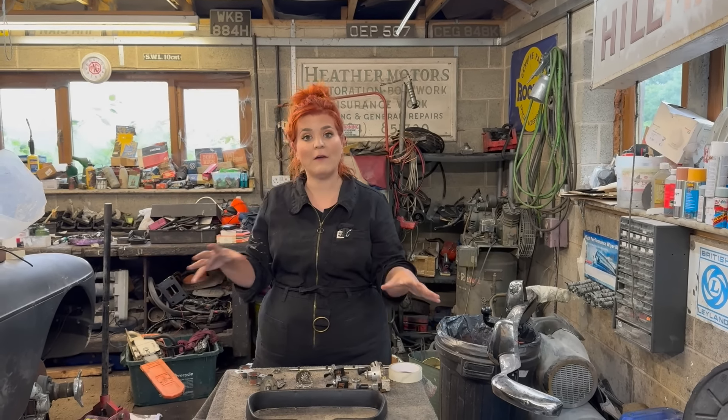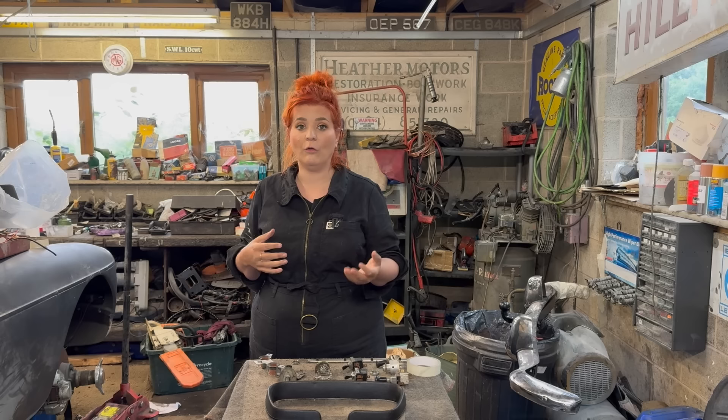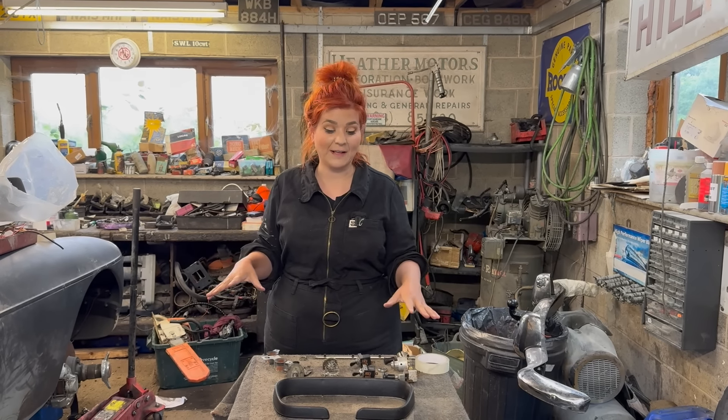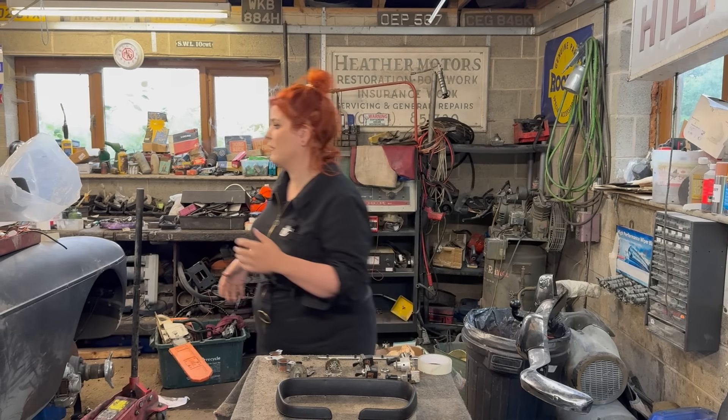Everything was in a jumble this morning so one of the first tips I'm going to give you is get everything laid out methodically, because when you're knee deep in doing this and you're feeling quite frazzled because something's not fitting in the hole properly, you're going to want to have everything exactly where you need it.